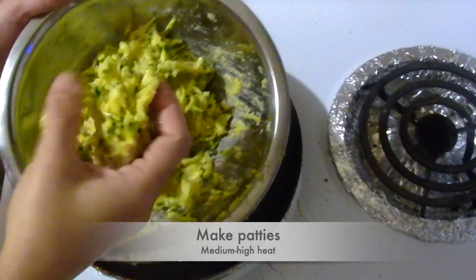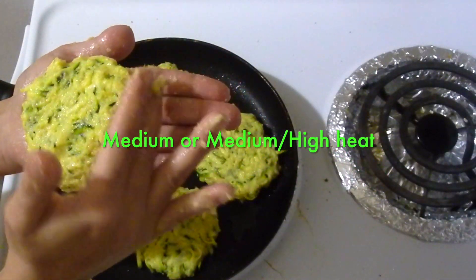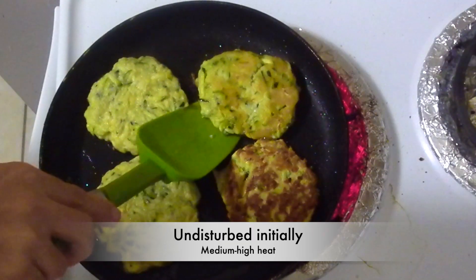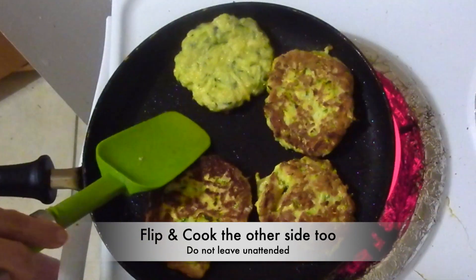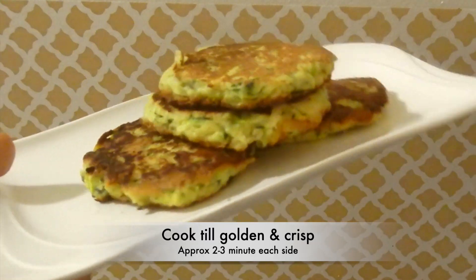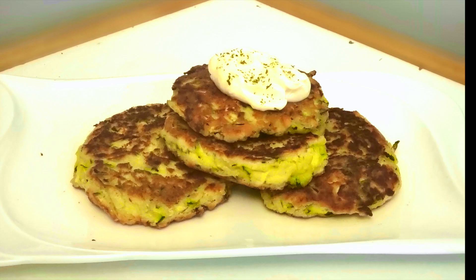Heat oil in a pan and shape some fritters with your hands. Fry on medium high heat — do not disturb initially, after which flip and cook on the other side also. Don't leave unattended. Cook till they look golden. The fritters are ready — serve them warm.